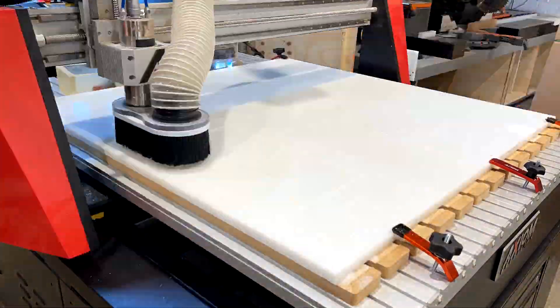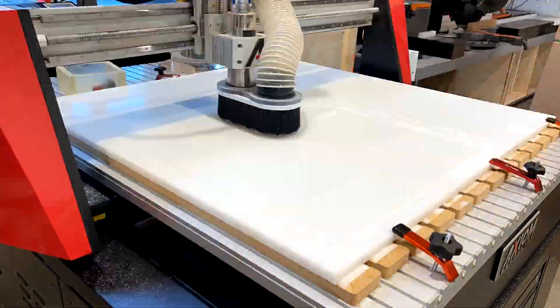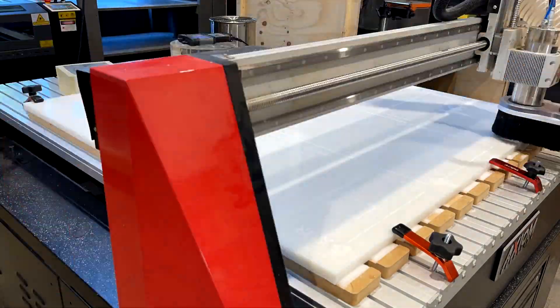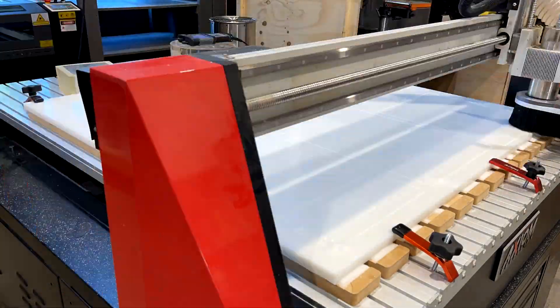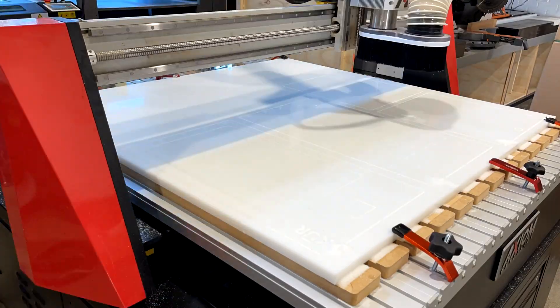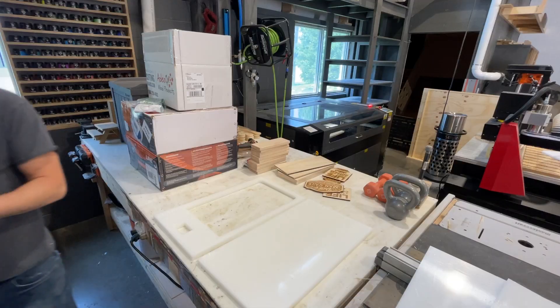I'm going to be loading this 4x4 sheet onto the CNC machine. This is HDPE plastic - High Density Polyethylene. I could have easily cut this design in plywood but I wanted to use the plastic for obvious reasons - it looks better, cleans up easy, and it's just a more professional solution, but this stuff is obviously crazy expensive, probably like two or three hundred dollars for this one sheet.